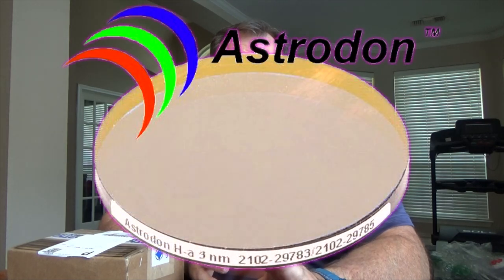Hey guys, today we're going to be talking about some new Astrodon narrowband filters, specifically the H-alpha 3 nanometer Astrodon. I get this from Cloudbreak Optics and I'm going to share it with you. My name is John Robinson, the AstroTard. This is Deep Sky Channel.